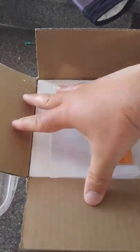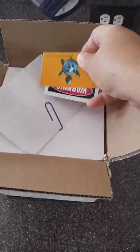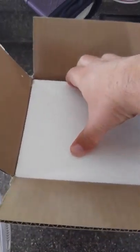Well-packed, with a business card, an awesome sticker to go on the aquarium for them, an invoice, and styrofoam.